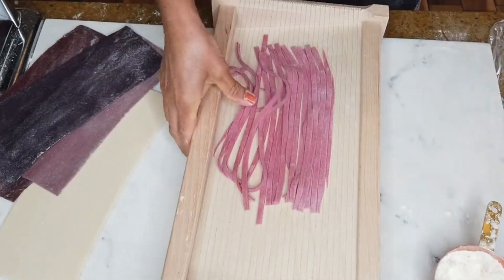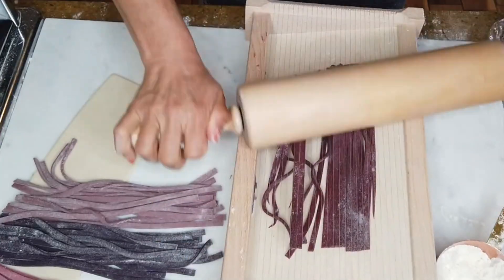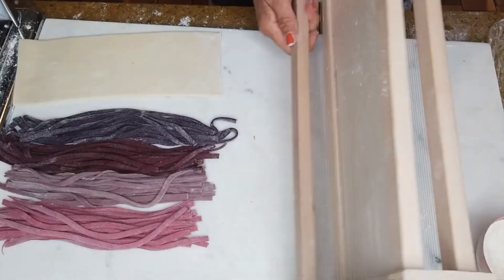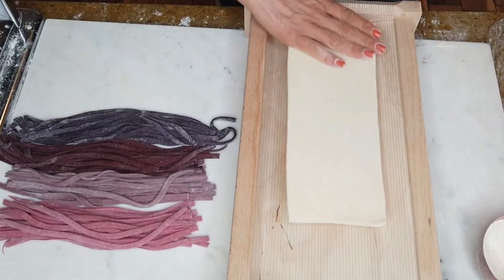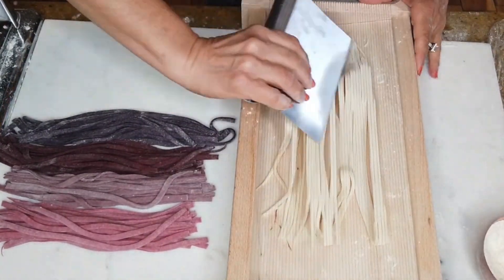Here I'm using different colored pastas made with a variety of superfoods. I'm using a chitara to cut the strips, but if you don't have one, it's okay — just cut it by hand.